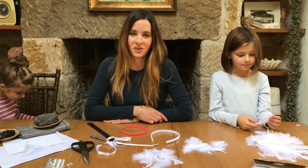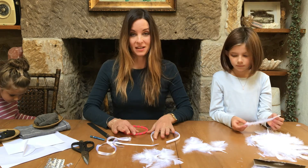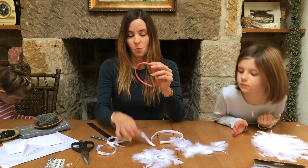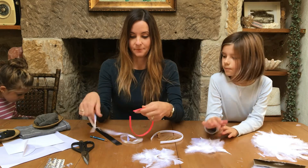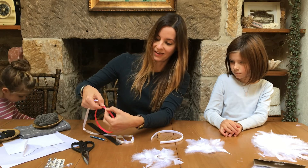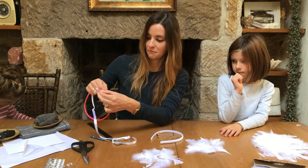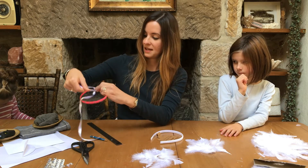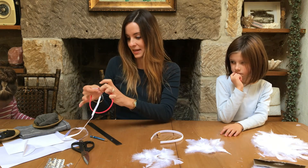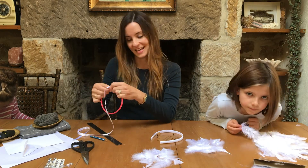Hi everyone, we thought we would show you today how to make a Swan Lake headband. The first thing you need is a white headband. If you have a headband at home you can use some white ribbon to cover it — you glue the end onto the inside of the bottom of the headband and then start wrapping on a diagonal round and round. You pop a little bit of glue along the top or the inside of the headband as you go. It's actually a really easy way to make a nice satin covered headband.